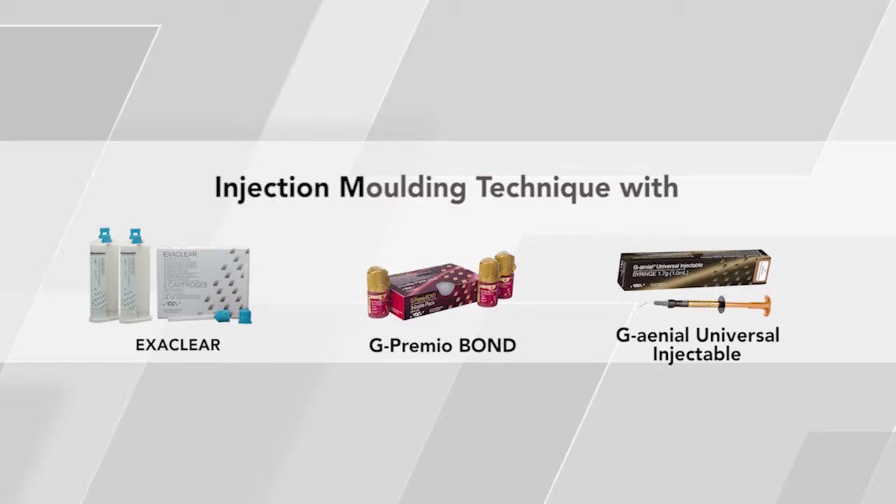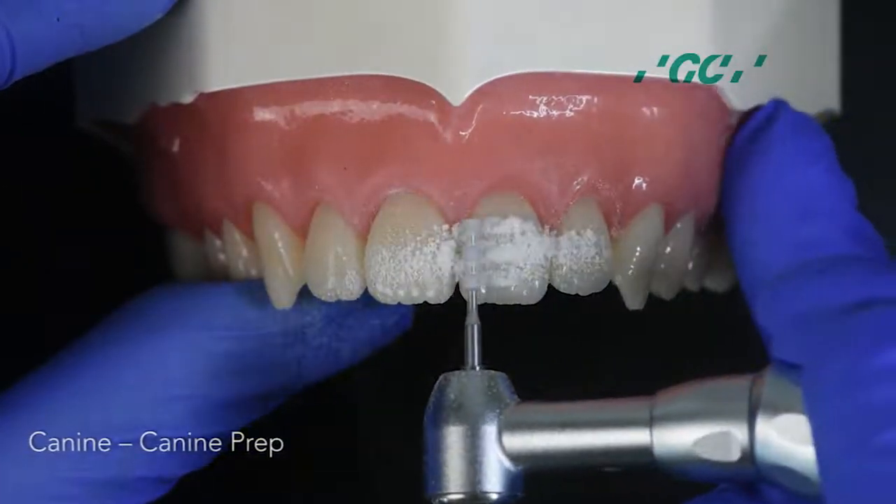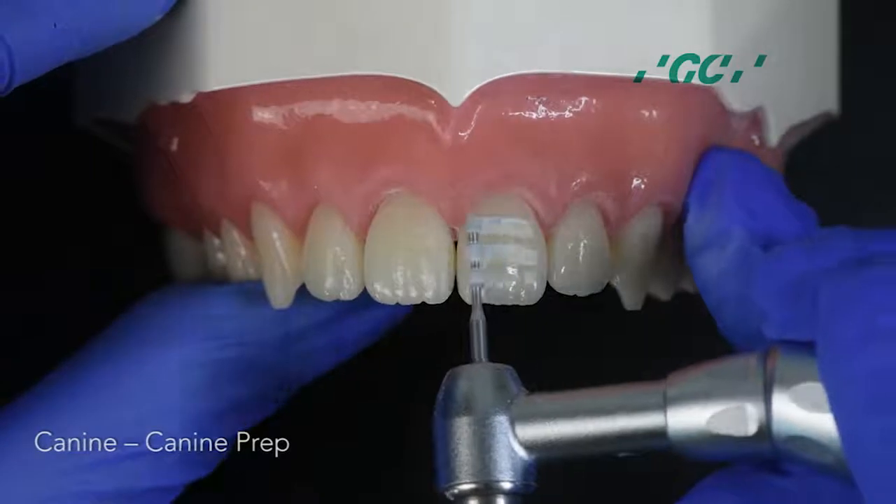Let's look at the steps involved in creating composite veneers for the maxillary anteriors using the injection molding technique. First, use the crown cutting burrs to prep the tooth from canine to canine.